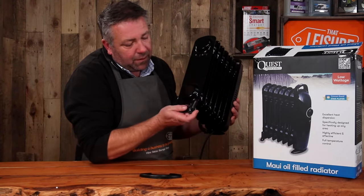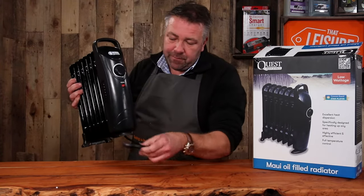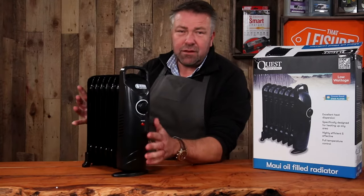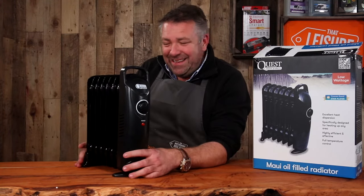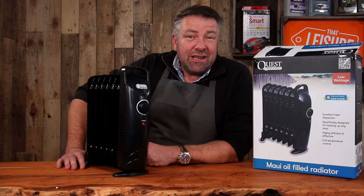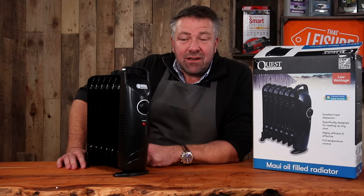So get it out the box and pop the feet on — don't do that when it's heating up, mind you. It really is getting quite warm. It's brilliant — nice black colour, full of oil, and really safe. If it falls over it's not going to hurt anybody.